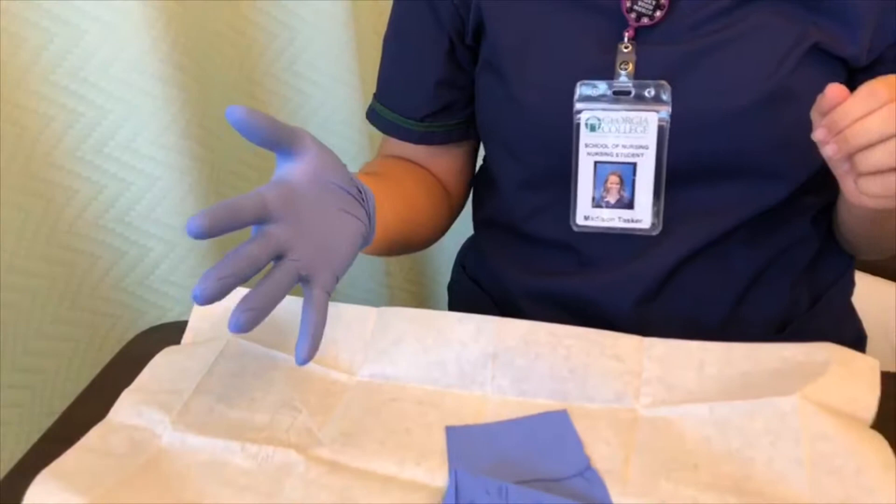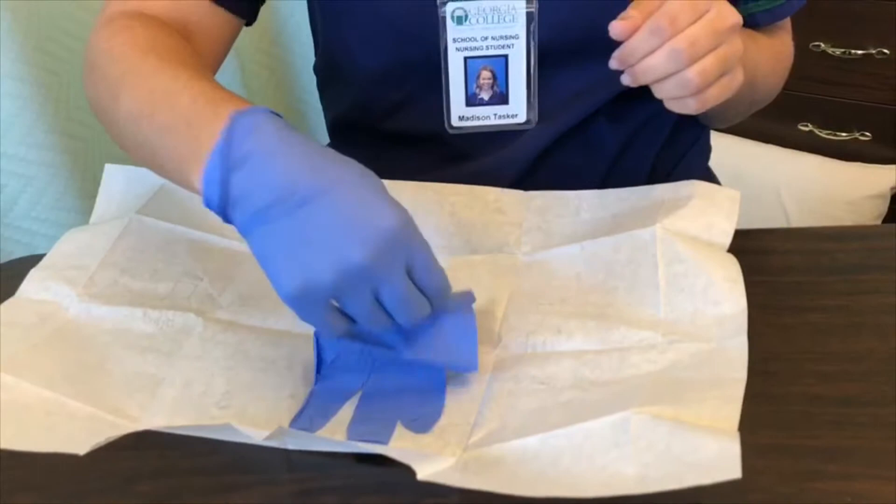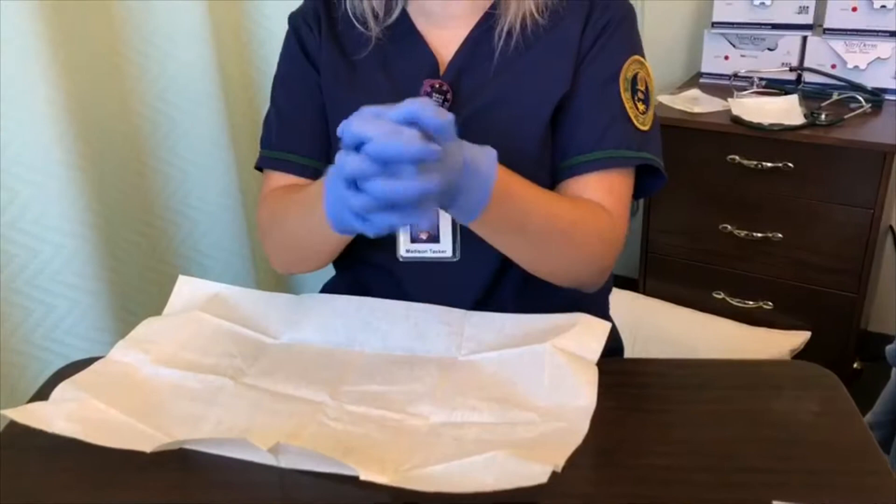Now you're going to use your gloved hand to scoop under the other glove, making sure you don't use your thumb. Once you have both sterile gloves on, you can make sure they're tight, secure, and comfortable.